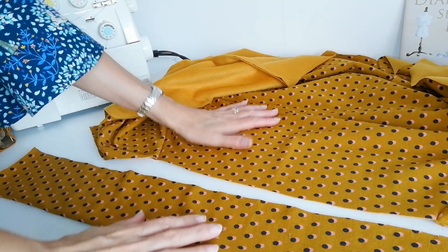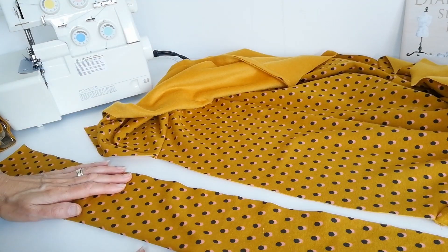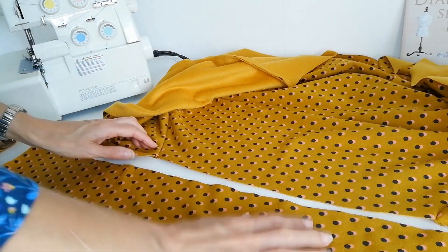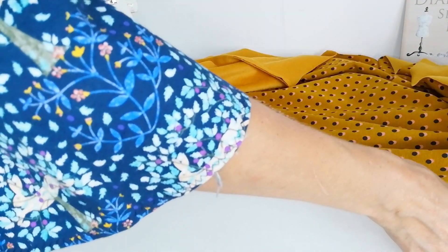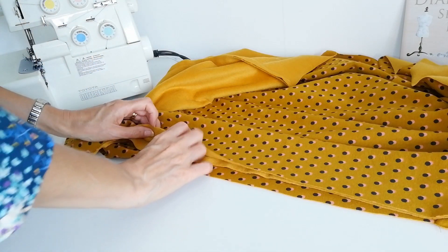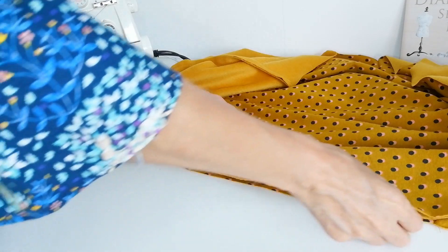Open out your cardigan. You've got the right side facing up, and you're going to fold your hemband in half lengthways and then you've got your notches. Make sure your notches line up, then you're going to flip it over. Make sure this notch lines up here and this notch lines up here, and then pin that in place.